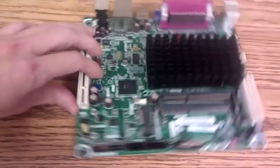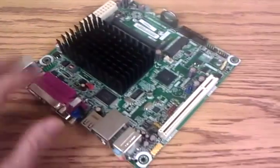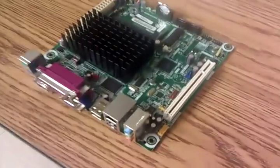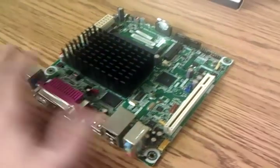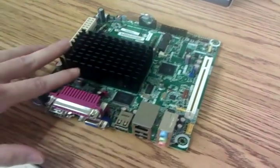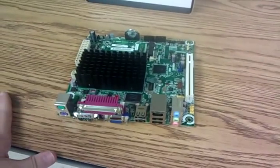My favorite thing: no moving parts, no fan. Nothing to break down when it's in your entertainment center for the next five years — just the hard drive. So we'll go over the pieces here. Main unit, dual 1.8 gigahertz Atom processor plus the motherboard. This whole kit in one, at the time of filming this, 75 bucks.